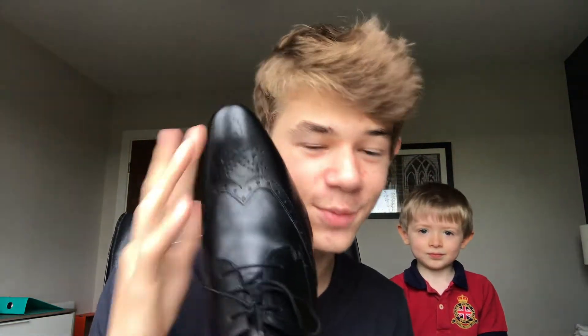Now time for Woody's opinion. So Woody, what do you think about the shoes? Nice. Anything else? Do you like the insides? Yeah. Do you like anything particular about the inside of the shoe? I like the pattern. You think the pattern's cool? Yeah. I like the bit on the inside where it says Silver Street London — looks good. And yeah, the pattern is cool in my opinion, and obviously Woody thinks the pattern's cool.